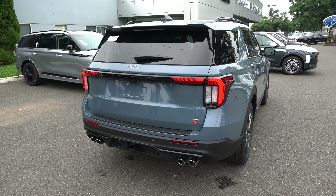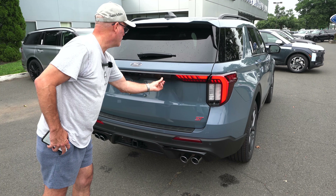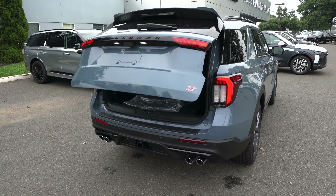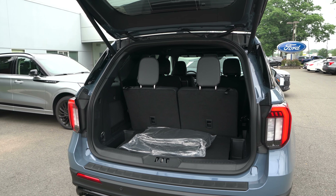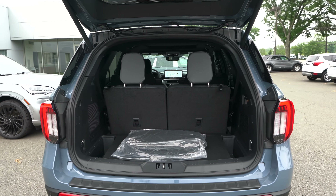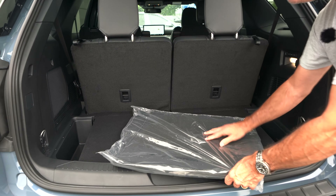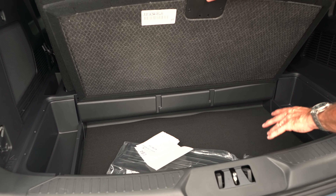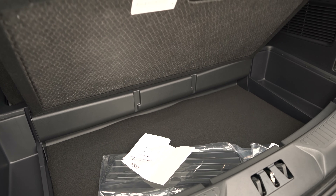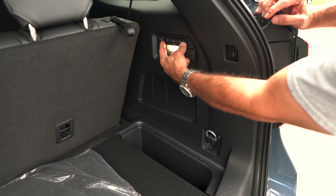Getting into the tailgate of this Explorer: pop it from the key fob, from the dash, or come to the back — right underneath the 'R' in Explorer there's a button. Hit it, it beeps a couple times, nice electric assist on the way up and on the way down. With your third row up, we're looking at 16.3 cubic feet of cargo space. Carpeted floor mats in here, and underneath the floor you do have a spare — thank you Ford. On the right side, a 12-volt outlet.